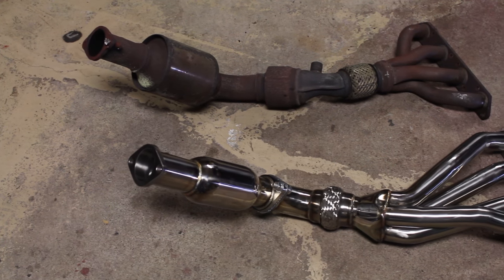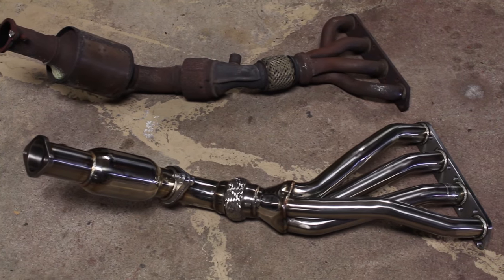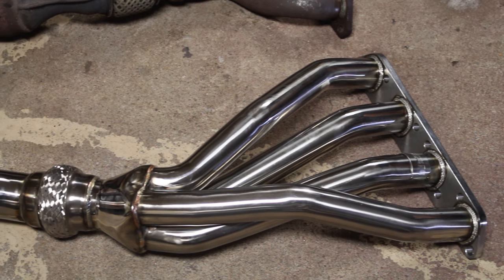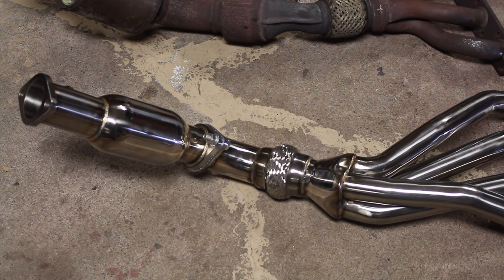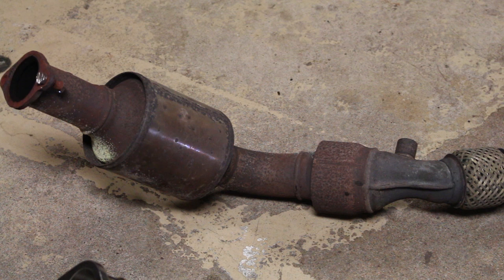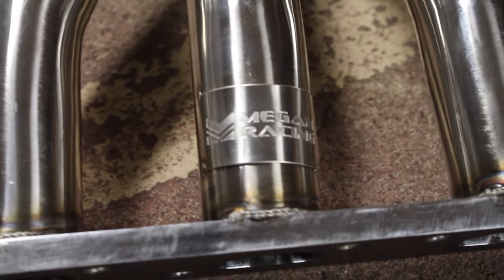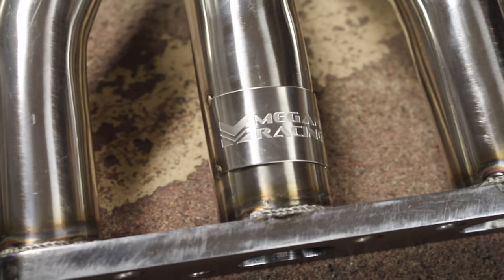Not only is the piping on our aftermarket headers larger in diameter, but they're also equal-length headers, which means the engine can get rid of its exhaust gases much better than the OEM ones. On the new headers there are no catalytic converters — just a small resonator after the flex pipe. On the OEM headers there are two catalytic converters that restrict exhaust flow. If you look through the OEM exhaust manifold you can see the honeycomb catalyst — it's very restrictive. The new one is completely open. It's also nice that the Megan Racing headers come with a warranty.